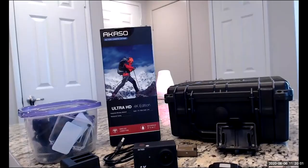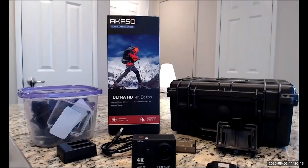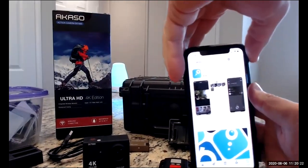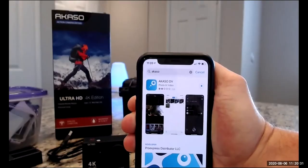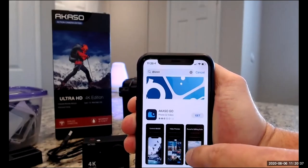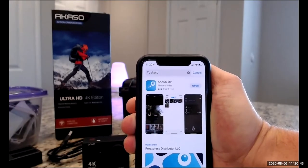Before we go into any of that, be sure to watch that first video, and also try to follow along so that it doesn't get too confusing. Let's go ahead and mess around with the camera and get started. First things first, there are a couple of apps I have pulled up here on my phone — the name of the app is Acaso DV. They also have Acaso Go and Acaso Smart, but the very first thing you're going to want to download is called Acaso DV.